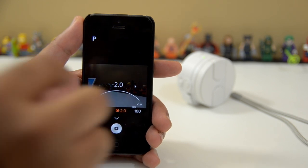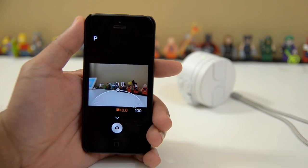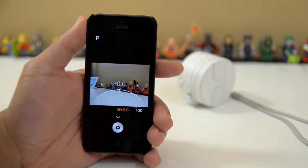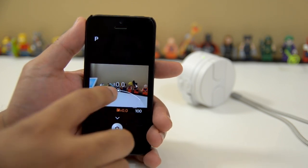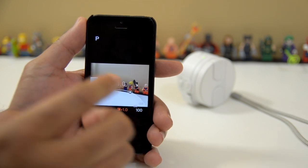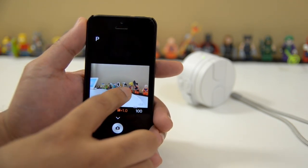So why would you use this? The biggest and easiest example I can think of is if you're taking pictures of snow. Because cameras like to take things that are white and make them look quite gray, if you bump up the exposure compensation when you're taking a picture of something like snow, then when you get the picture back, the snow will actually look more white — it won't look kind of dull and grayish. So that's another thing that you can do, and it's a very handy feature.